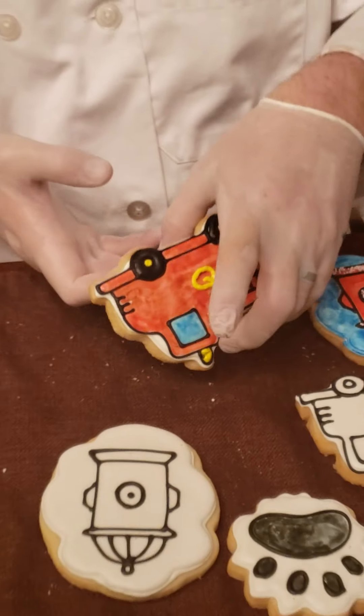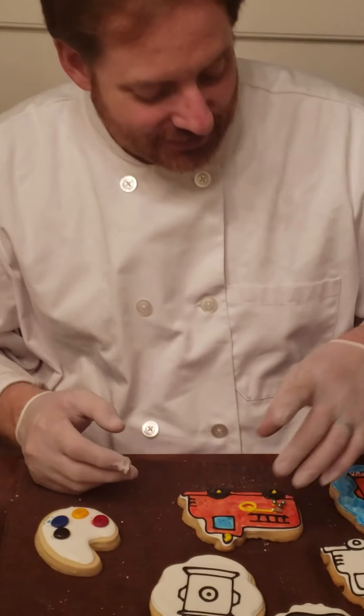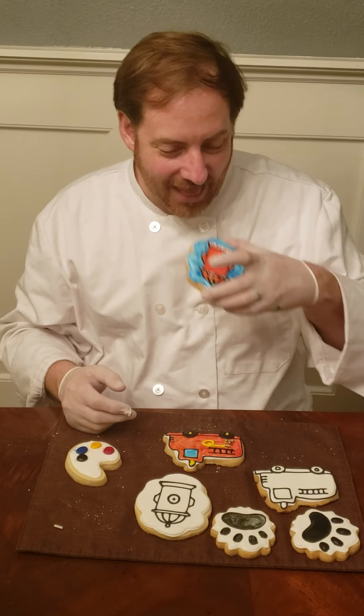There we have it — one fire truck with a hose. We hope you enjoyed this set. Enjoy making your fire station cookies. And the best part about Color My Cookie is eating it. Thank you so much, bye bye!